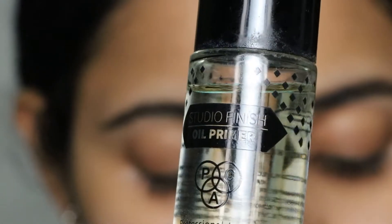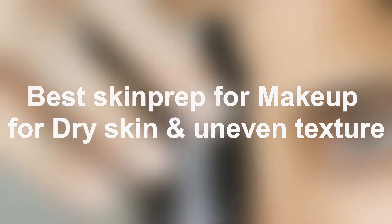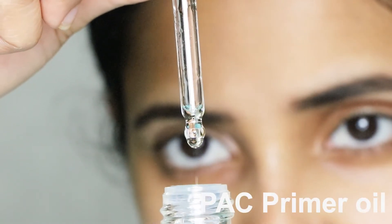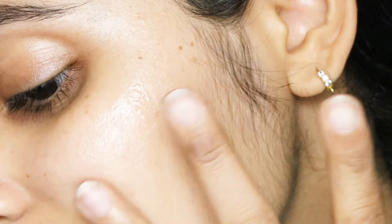This is a primer oil that holds makeup well and is really good for dry skin in winters. It's abundant in castor oil along with a blend of other oils. One unique quality of castor oil is that it maintains some body heat.